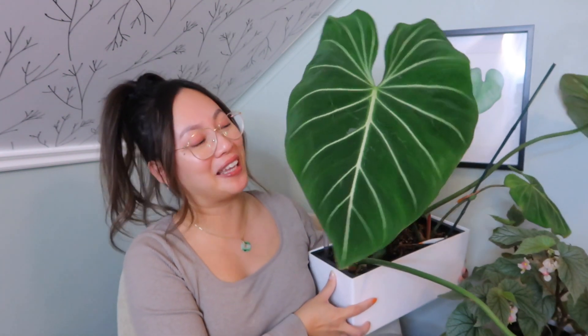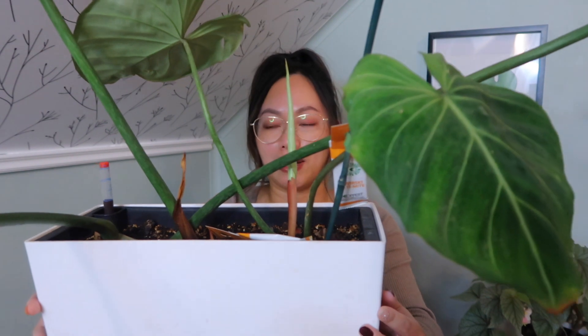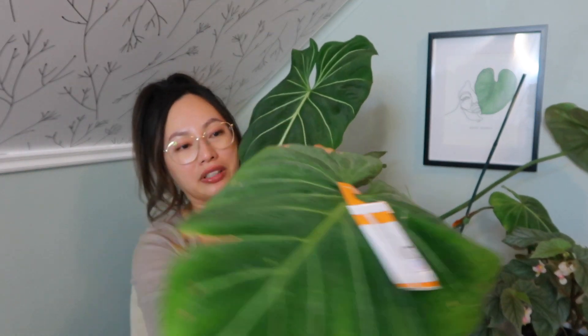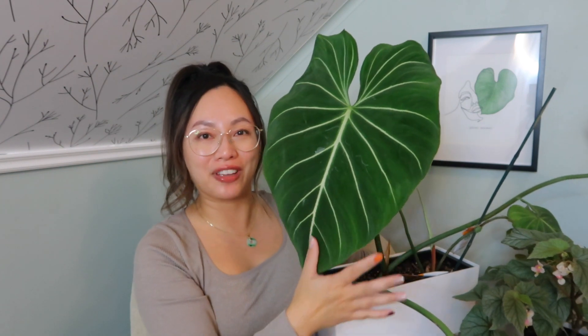I did get a couple of new leaves which I'm fairly happy about. This one here is the one I'm most excited about — it's bigger than my head, so I'm really happy for this one. I hope it continues to give me really big leaves. I'm really happy that this leaf turned out to be really perfect, because then I don't feel so bad about this other leaf that's kind of on its way out but still trying to hold on.